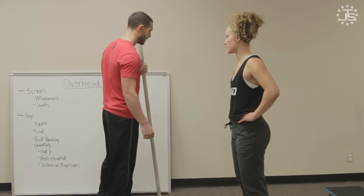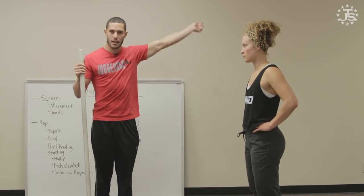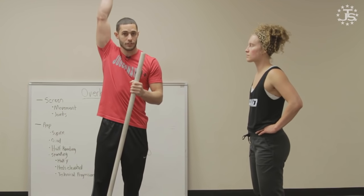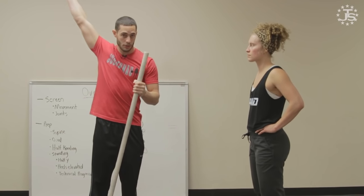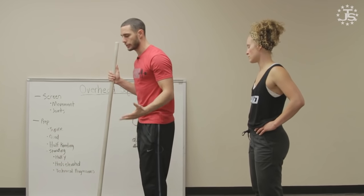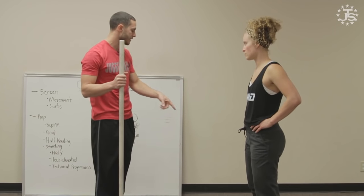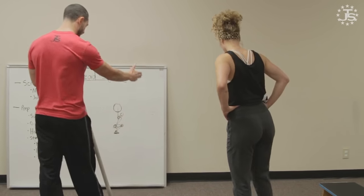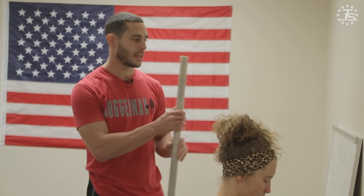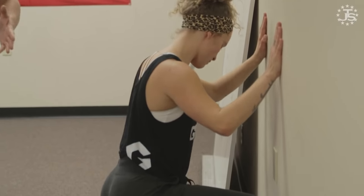So then we can take that into a screen for the ankles. We've cleared the hips potentially. The shoulder, I find, is not necessarily a limiting factor in the overhead squat the same way it would be in a jerk or an overhead press because the hands are wider — it allows a little more wiggle room. But the ankles we at least want to be usable when we squat. So we can take that into a half kneeling test — Liz gets on one knee here facing the wall.